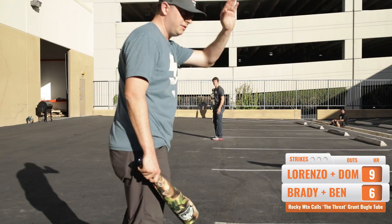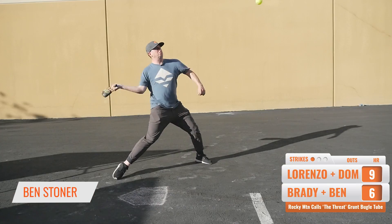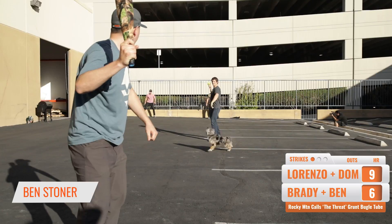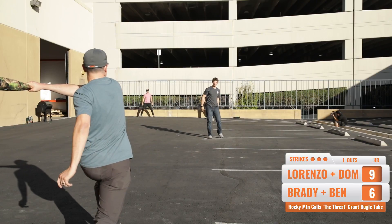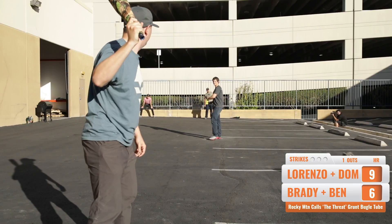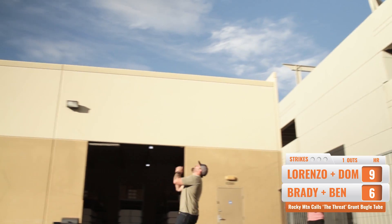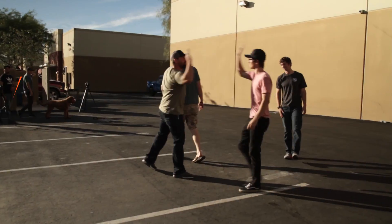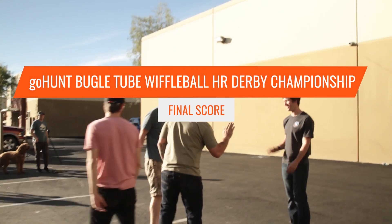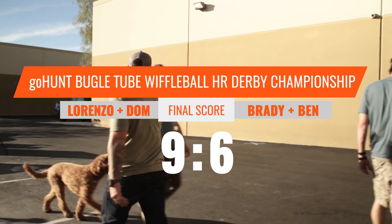Oh! Don't! One down! Oh, I'm sorry — I love you, I'm sorry. Good game. Good game. Good job, pitcher. Great job.